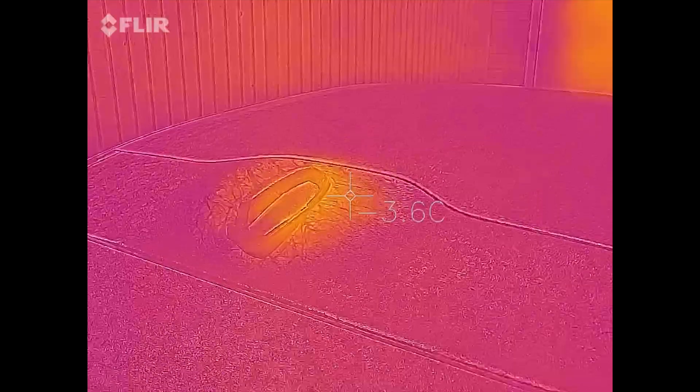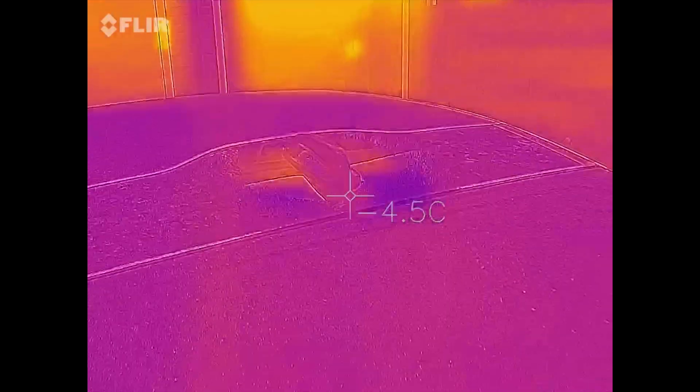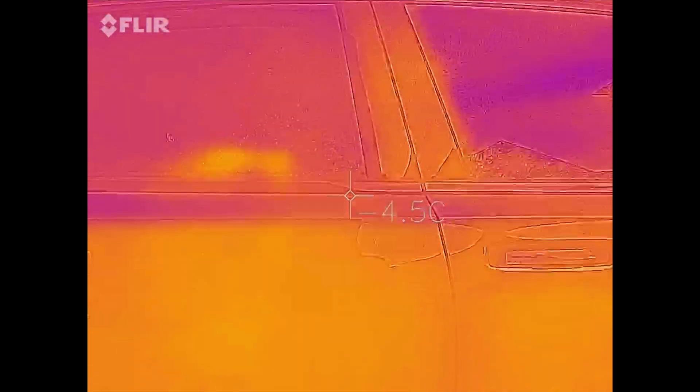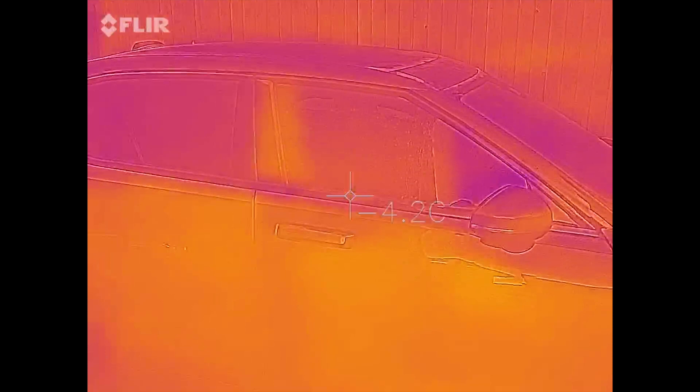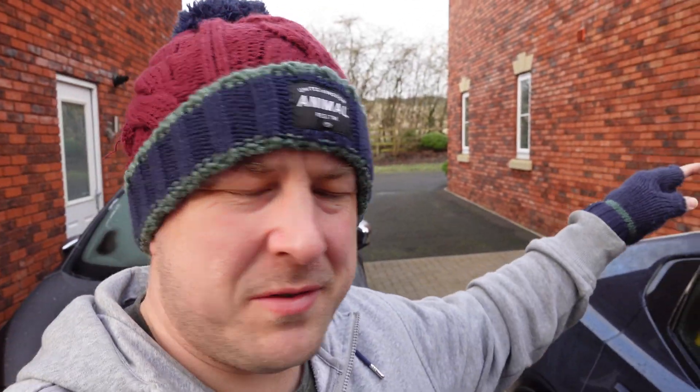It doesn't seem to be that hot right now - we can see it was hotter earlier. Not a lot really hot on the car. The driver's side is warmer again because of the little bit of sunlight coming through. Even the antenna wasn't really that hot, so maybe it's coming on and off at certain times and right now it's not hot.